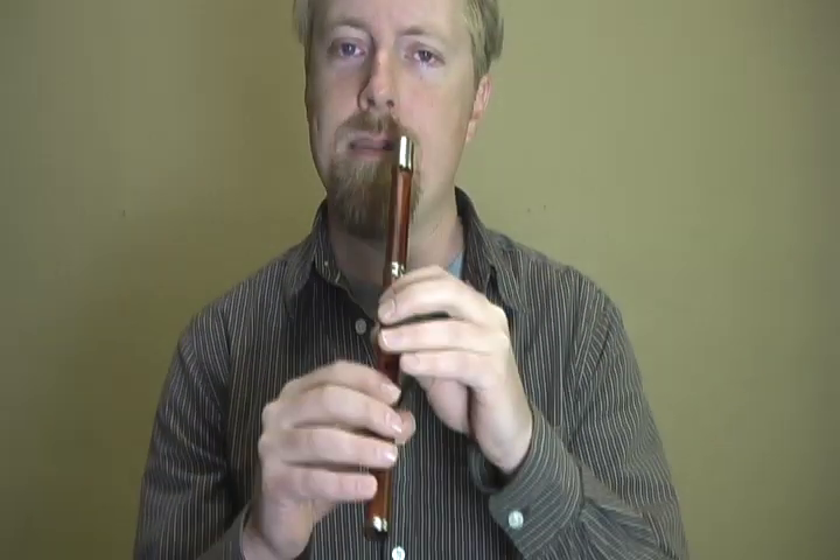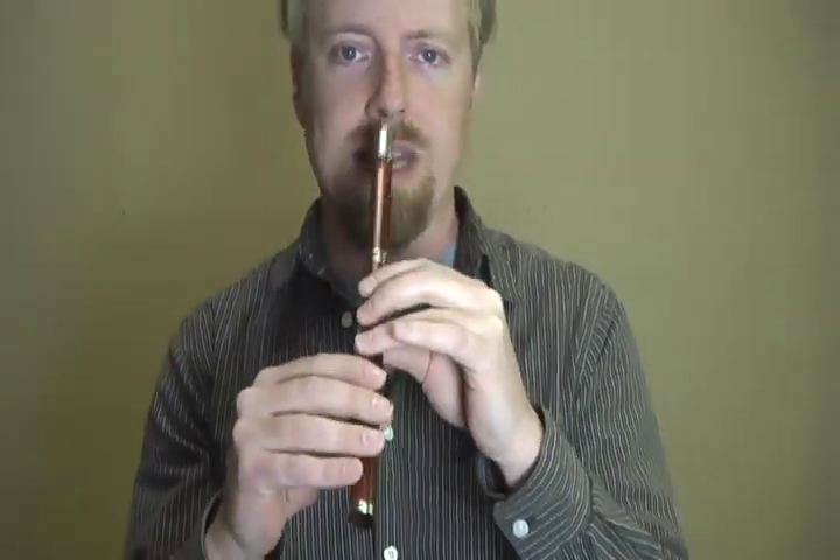Let me run through the range of the whistle here and you can kind of watch how I'm holding it and I'll maybe comment on a few things after that. So as I moved up the whistle, you may have noticed that my right hand pinky is doing the work of sort of stabilizing the whistle. Of course, also my thumbs underneath are supporting the weight, in addition to the whistle just resting on my lips here.